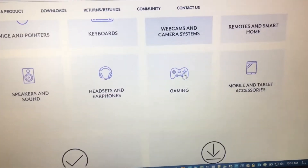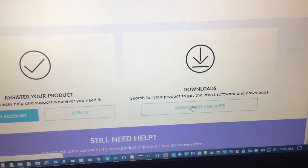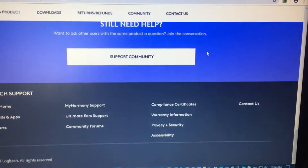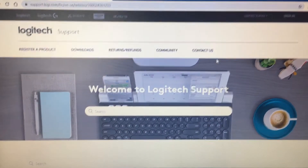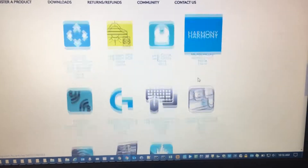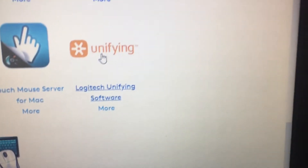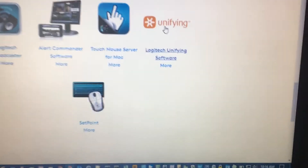Click 'Download Apps' — I was already on the page. Then you scroll over and you should see 'Unifying Adapter,' or you can type it in and search for it to find the software.